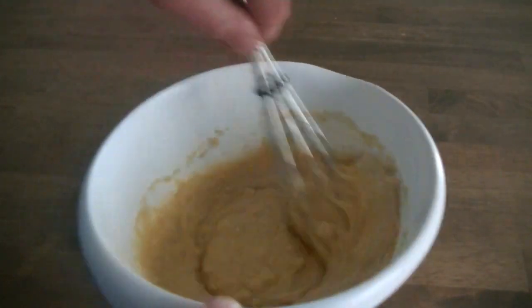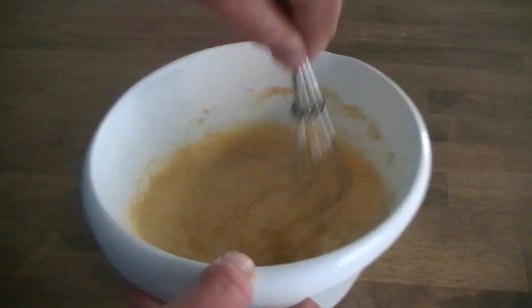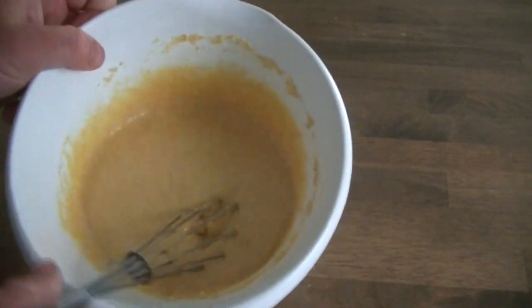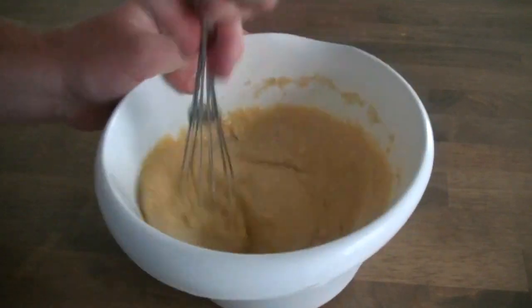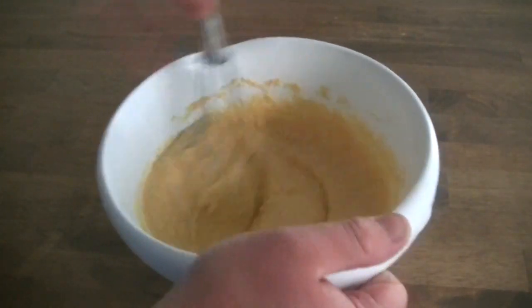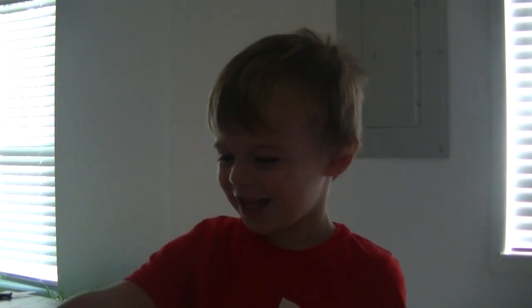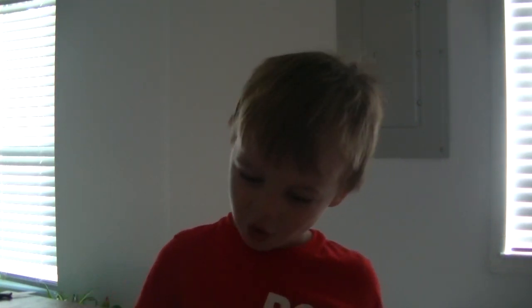Kids don't know about that these days — I got that little fancy mixer but we can do it by ourselves. My helper woke up from his nap. 'What are we cooking?' 'What does that say? Camp cornbread.' 'Cornbread, cornbread for Papa!' Camp Papa likes camp cornbread, don't he?